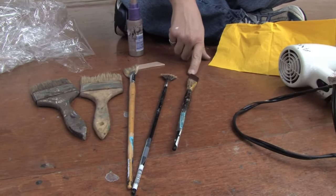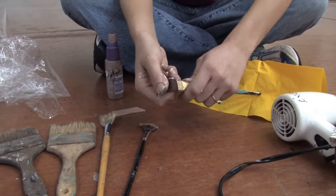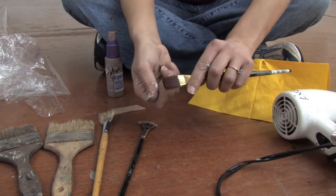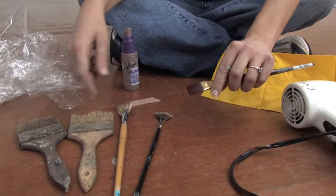This brush here is synthetic — it's a nylon bristle. Very easy to clean. You can use it for oil paint or acrylic paint, just like the other types of brushes I've showed you.